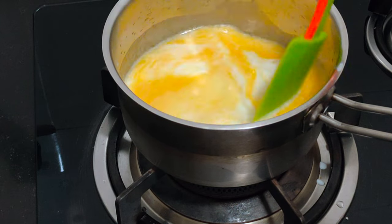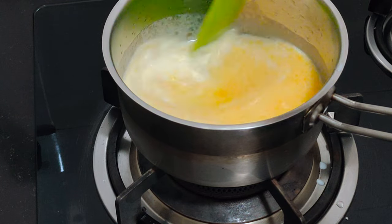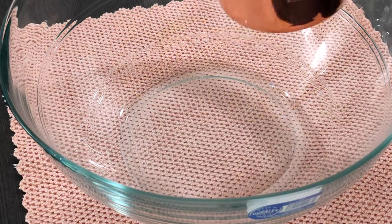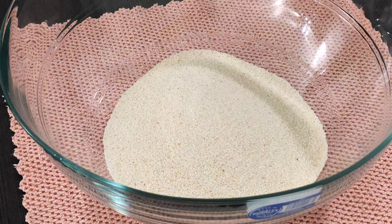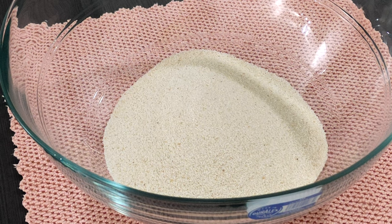I'm just going to heat the milk and butter together for a few seconds, then add 1 cup of rawa. Then add the heated milk and butter into it and mix all together.